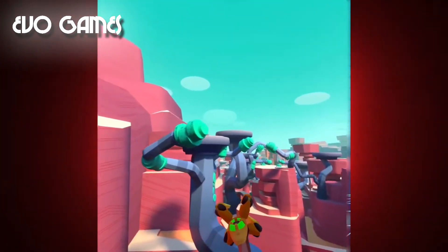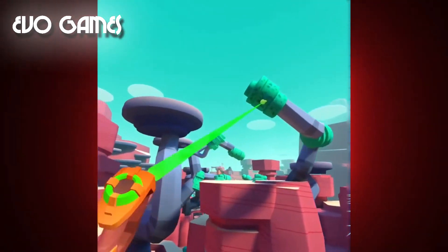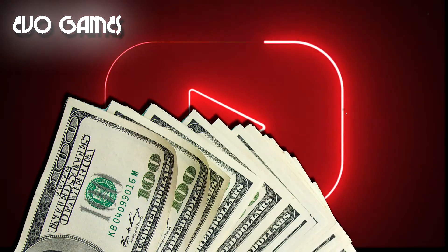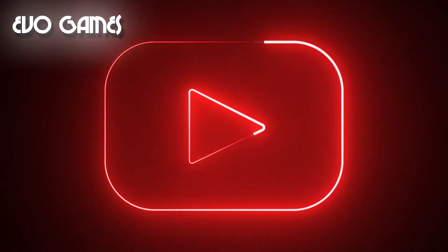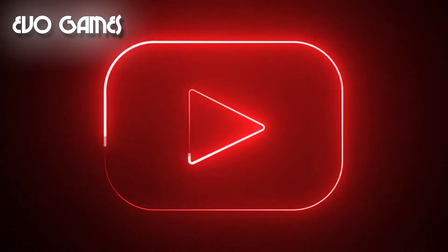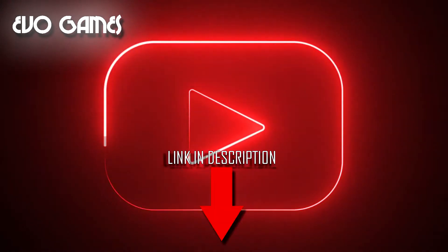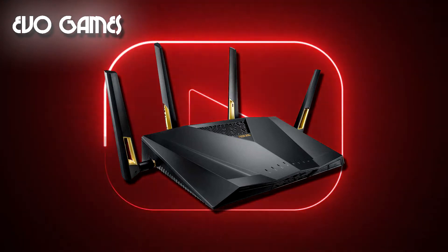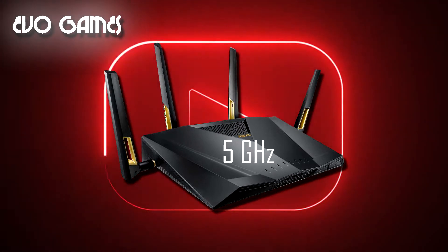RiftCat and VRidge work great, even if the streaming quality depends a lot on your hardware and the speed of your Wi-Fi. A little expense is also required. The free version of RiftCat and VRidge allows a game session of 10 minutes only, so if you want the full version you will have to buy it at the cost of 15 euros. To download the trial or purchase the full version, follow the link in the description. You also need a Wi-Fi router — ideally one at 5 GHz to get the best streaming fluidity without slowdowns or loss of quality.